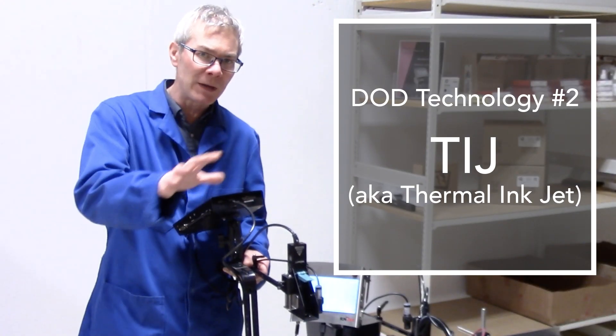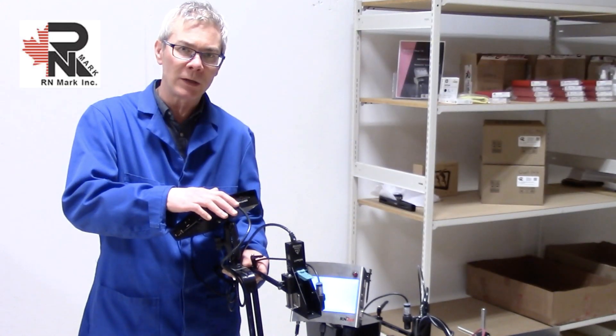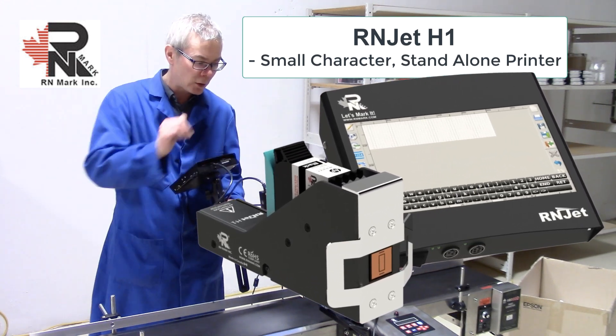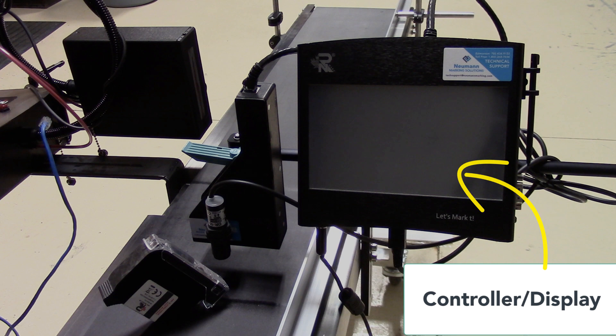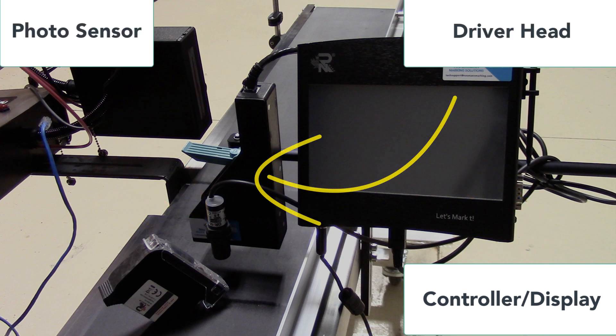Now that we're done with the Piezo systems, I'm going to switch over and put this on my demo unit. This is the TIJ printer — this is actually even less maintenance than the other one. The H1 printer has three basic components: the controller and display, the photo sensor, and a print driver.